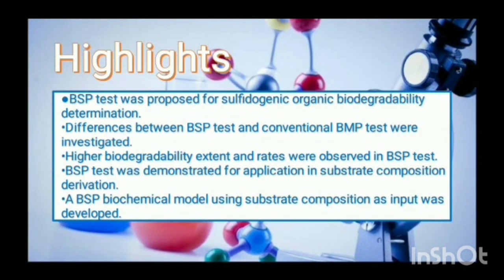Highlights: The BSP test was proposed for sulphur-ogenic organic biodegradability determination. Differences between the BSP test and the conventional BMP test were investigated; higher biodegradability extent and rate were observed in the BSP test. The BSP test was demonstrated for application in substrate composition derivation, and a BSP biochemical model using substrate composition as input was developed.